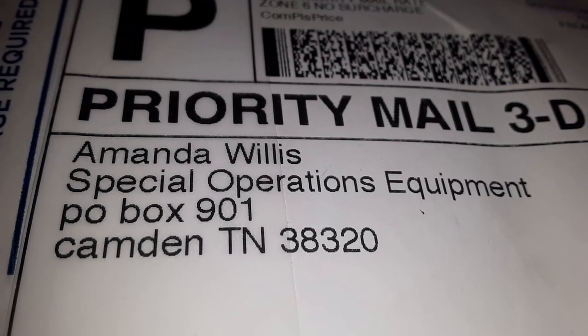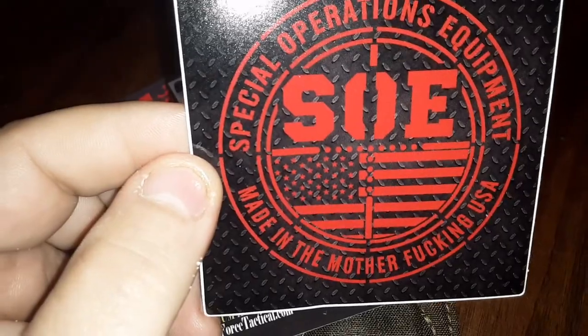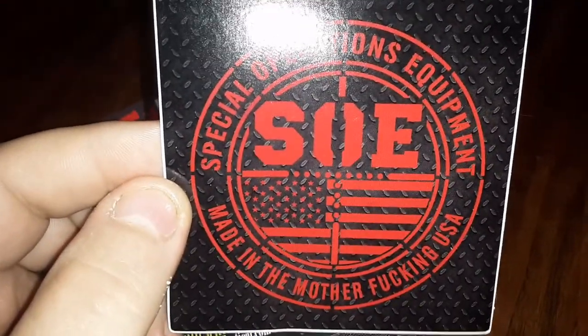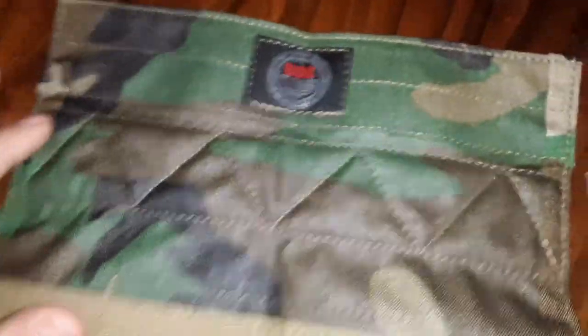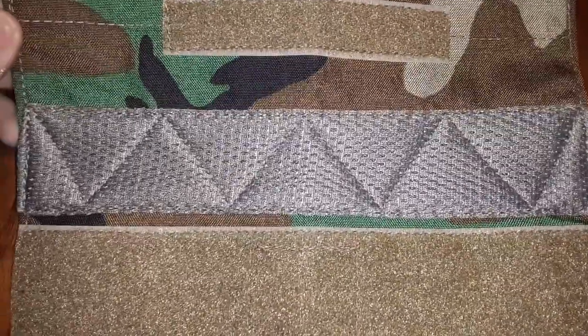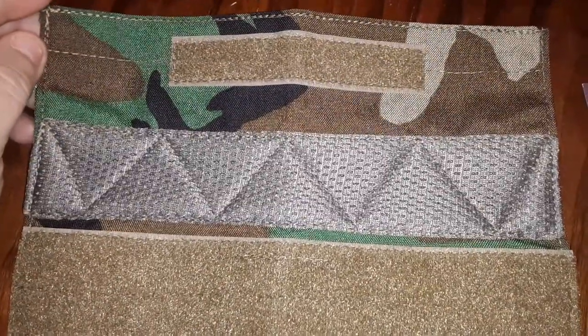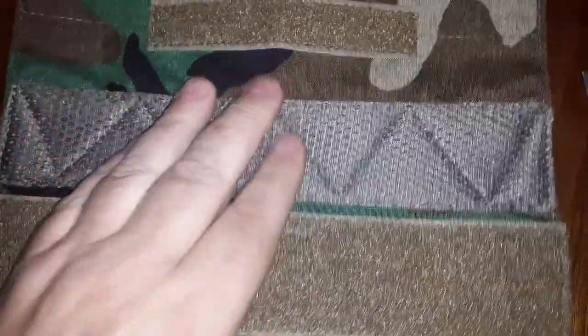Got another package from Special Operations Equipment. I think you already know by the title of the video. This time I also got an SOE decal - made in the USA - I have to put that on my gun safe. Anyway, got the usual cards, and here we go: the woodland camo Peltor wrap. I got woodland because I live in Vermont in the Northeast - it's not a desert climate. I like woodland and all my gear is in woodland. I thought this was going to be a little bit thicker - it's really not, maybe three-sixteenths of an inch thick.